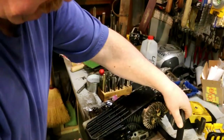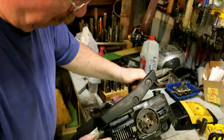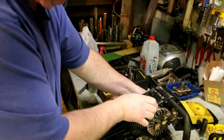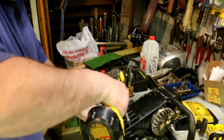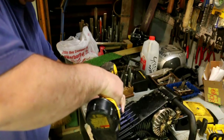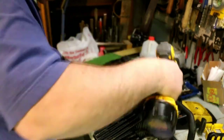I want to take the base off. The reason for that is this muffler is pretty well caked up. So before I go to all the trouble of getting this thing started and put back together again, I'm going to go ahead and remove this bottom plate and take off that muffler. Got it.